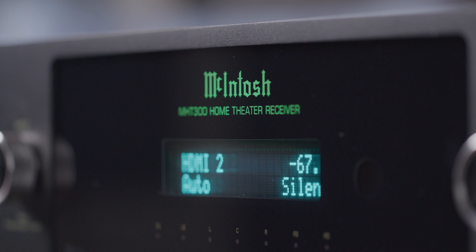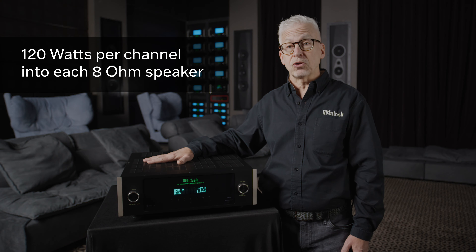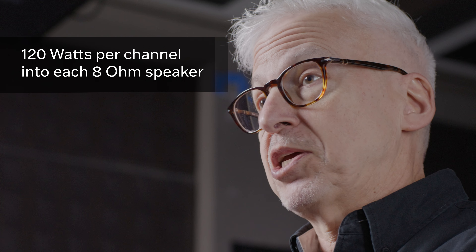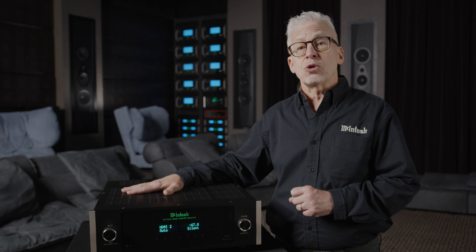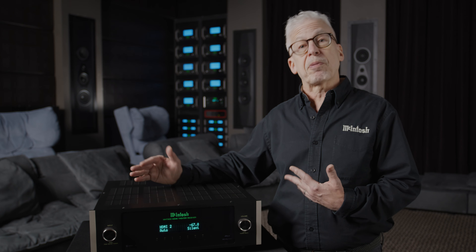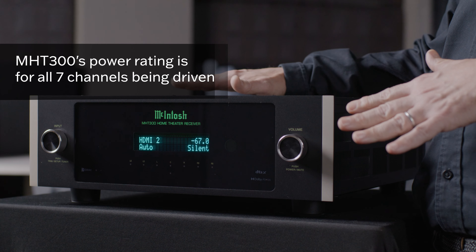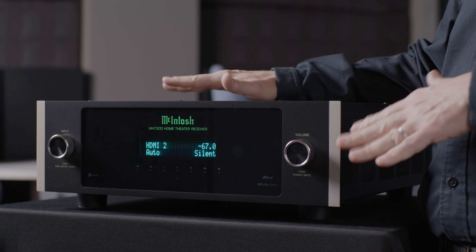Let's talk about power. The MHT300 outputs 120 watts per channel into each of its seven channels into eight-ohm loudspeakers. That's a very different power rating than most other home theater receivers, which are typically rated with only two or possibly three loudspeakers connected. Of course, who buys a home theater receiver and only connects three loudspeakers? Its power rating is for all seven channels across the entire audible sound spectrum with vanishingly low distortion.